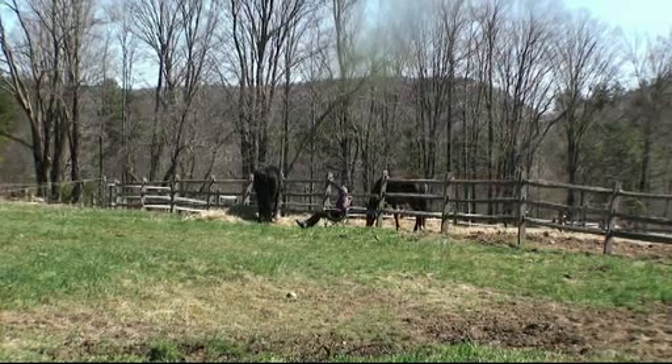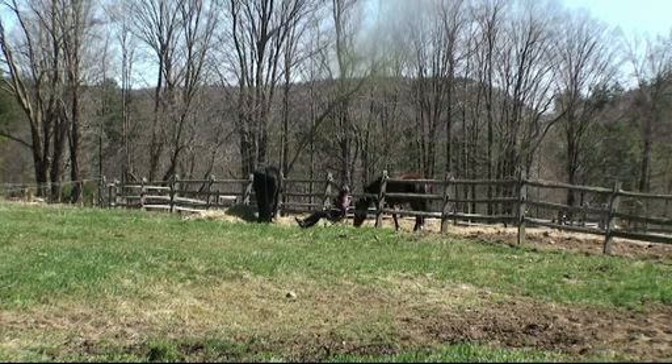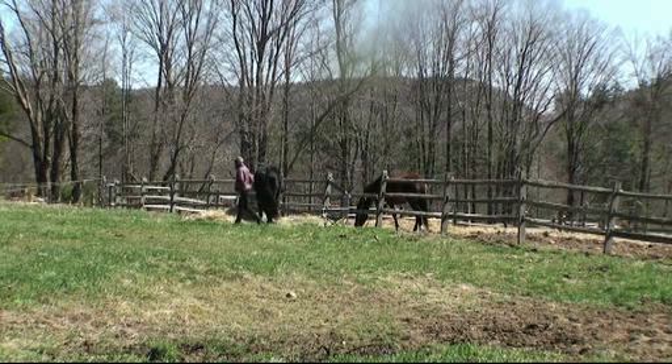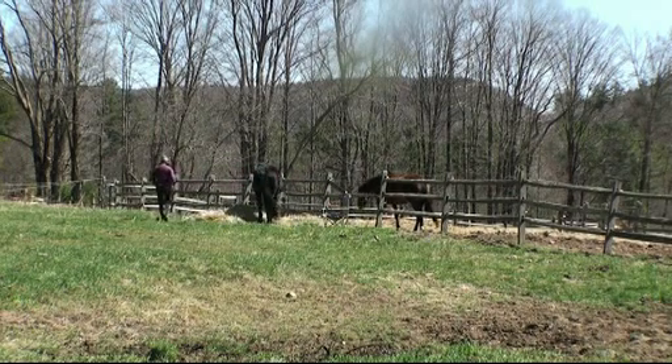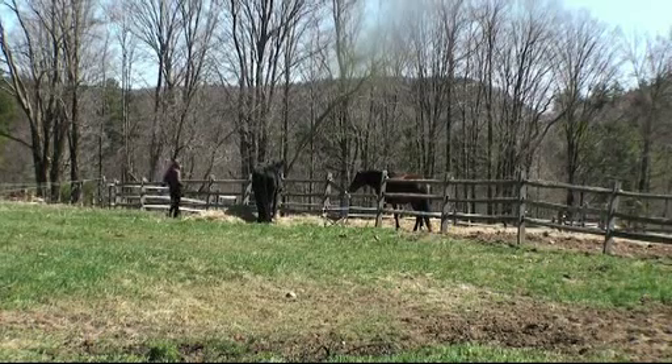You can see how in the liberty phase, you can actually start addressing things like manners, and simple cues that the horse should understand — like whoa and move over, and sort of yielding to different requests.